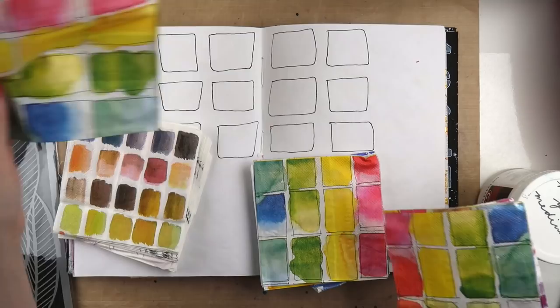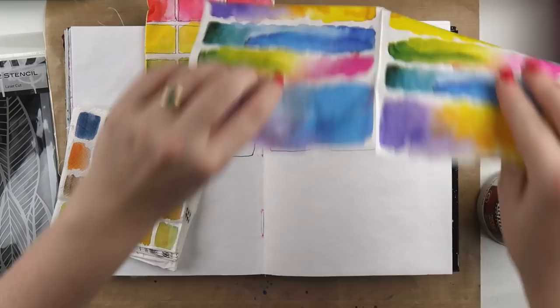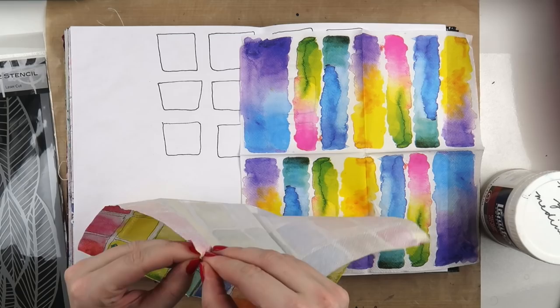There's nothing more satisfying than flipping through a finished notebook or a finished journal, nerdy as it sounds. Let me know in the comments that I'm not the only one that feels that delight.